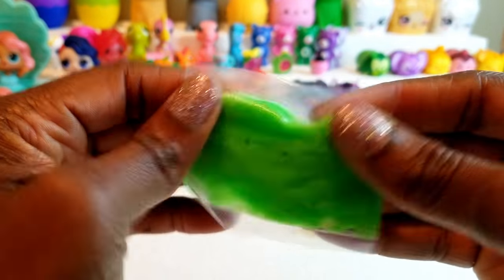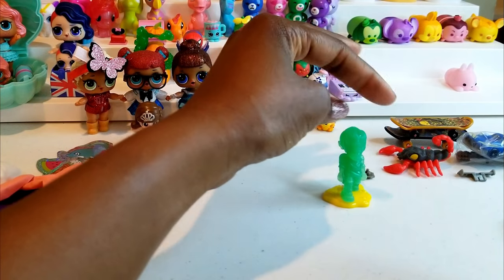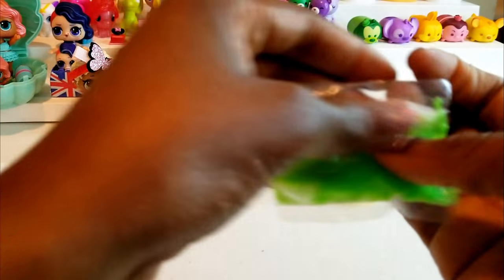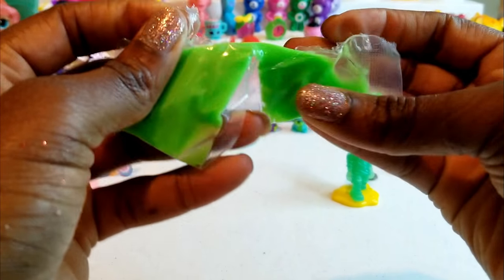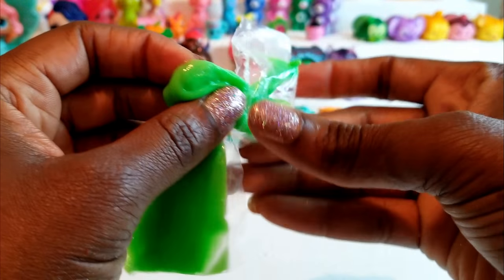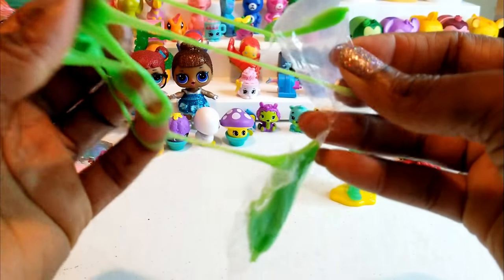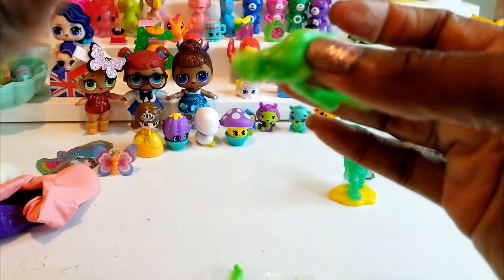We also got a zombie on a stand that you could probably position in different ways and play with. And I'm going to just open up this little piece of slime — I'm just curious how squishy it is. It is very very sticky and squishy — kind of weird feeling! I'm not taking the entire slime out, but the texture is quite slimy and fun to play with.